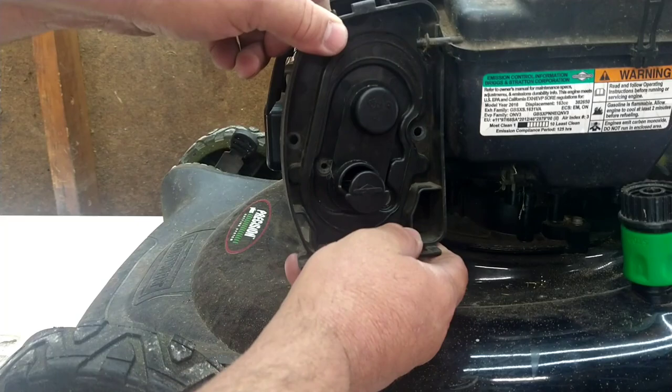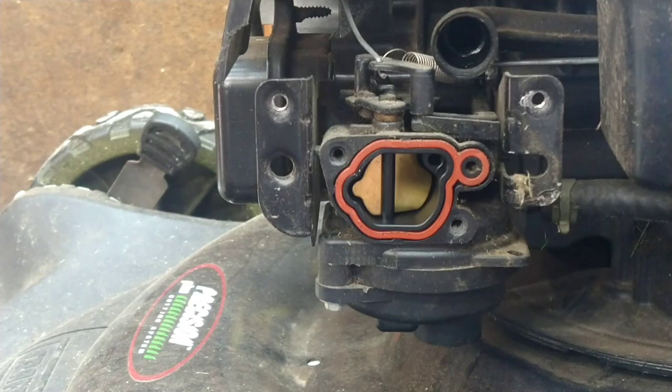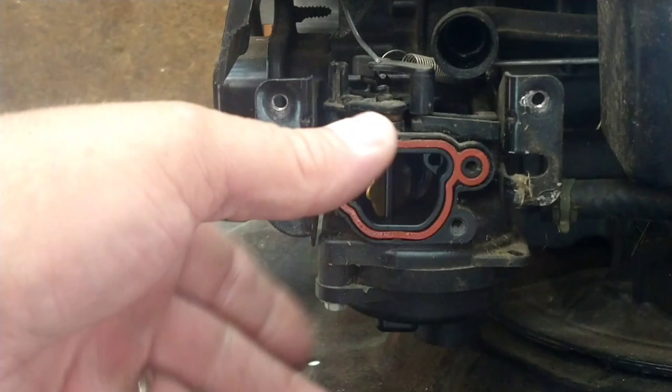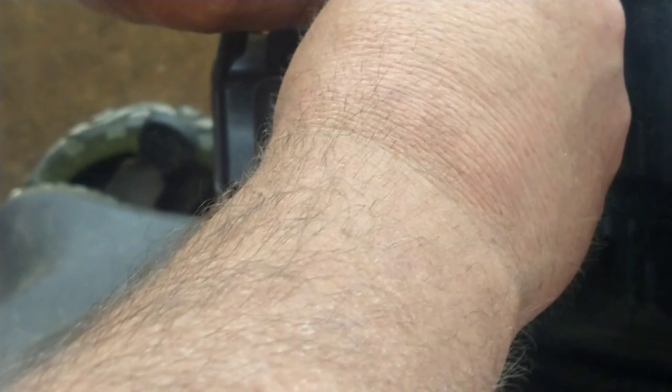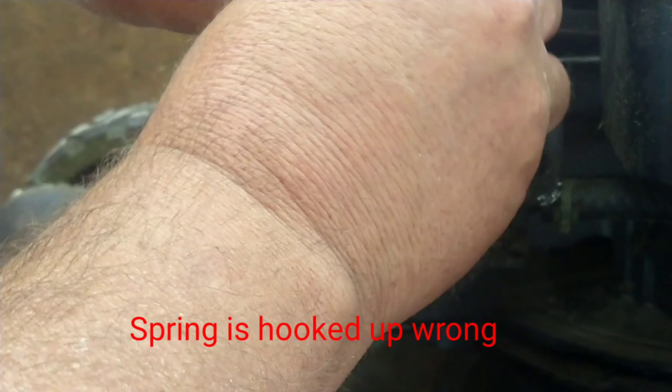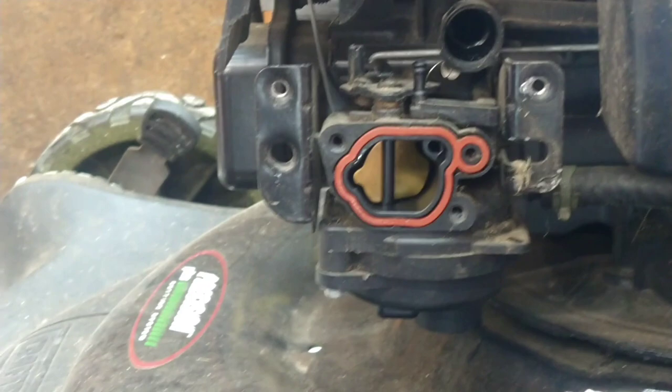We'll pull the carburetor base off — just like that. Next step is this rod here. When you pull the carburetor off you're going to try to maneuver it around, but there's another one in back so it makes it real hard to twist. Try to get a screwdriver in there and pry it up and pop it off. Just twist it and pop it off. We can pull the spring off since we're going to use a new one. Don't lose that axle — we're going to reuse it. Now slide the carburetor out.